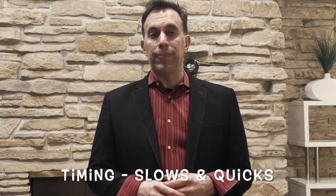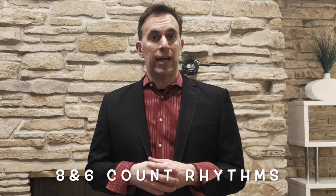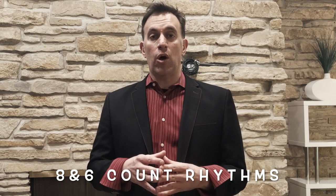So let's talk about timing in Foxtrot. You're going to hear us count slows and quicks — you're going to hear those terms a lot. A slow is the equivalent of two beats; a quick is equivalent to one beat. We have eight count rhythms and six count rhythms in Foxtrot. Some patterns are going to be slow, quick, quick, slow, quick, quick, and some will be slow, slow, quick, quick. Just follow along with the count and anytime you hear me say slow or quick, that's a weight change.